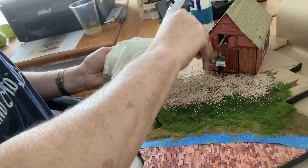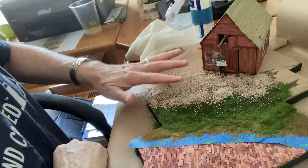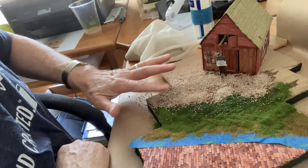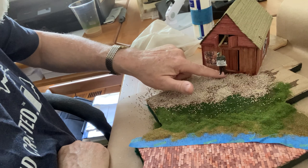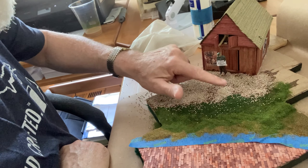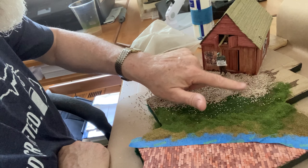You could use a toothbrush or any kind of tool that's going to spread it. And you don't have to worry about making it an even spread, because again you will be reapplying another layer or two of the same material to the diorama base.